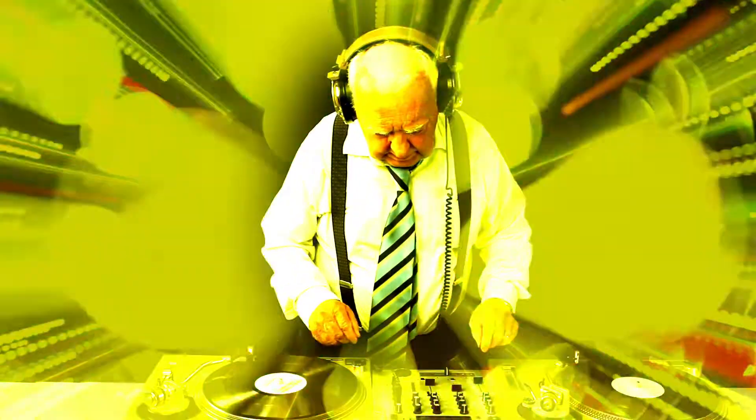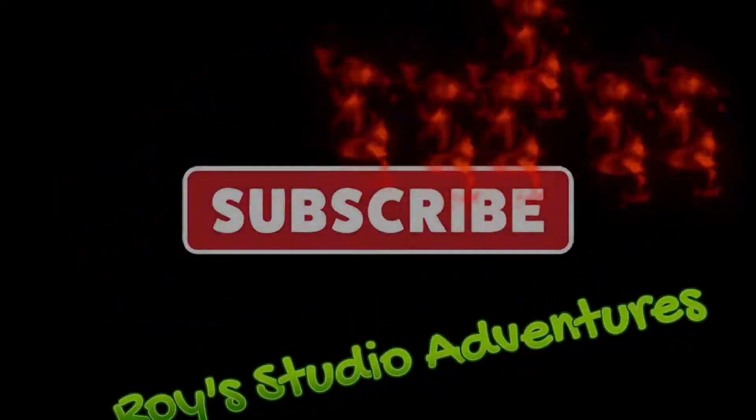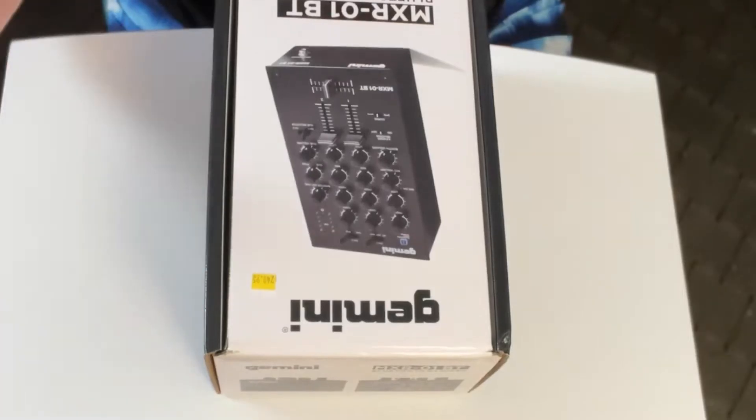Hey, welcome back. Today we're gonna talk about mixers. We're talking about the Gemini MXR BT Bluetooth speaker. We're gonna unbox it, check it out, and have Gern explain to us a little bit more about it. That's all coming up next on Roy Studio Adventures. Okay, so what do we get in the box? Let's find out.